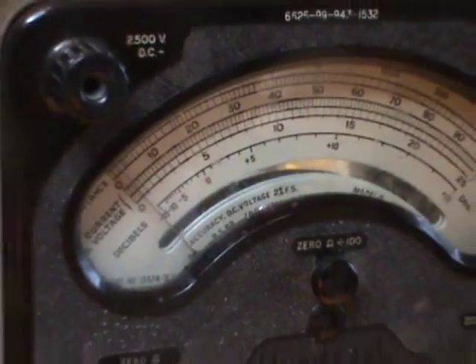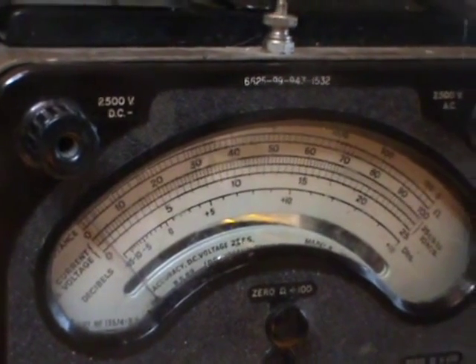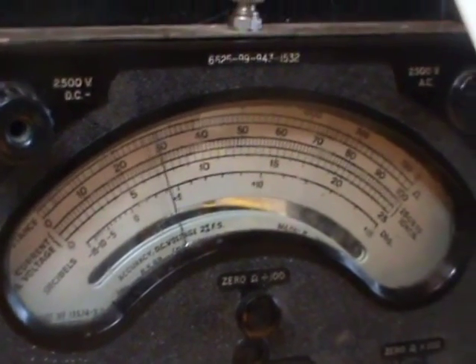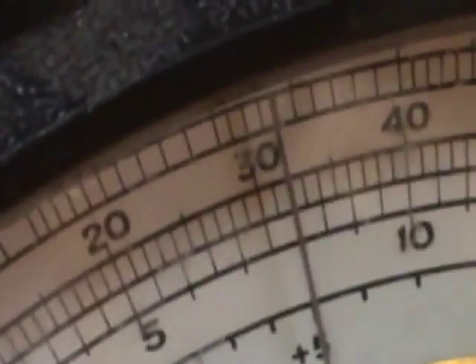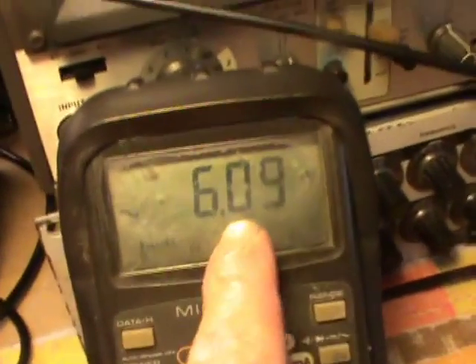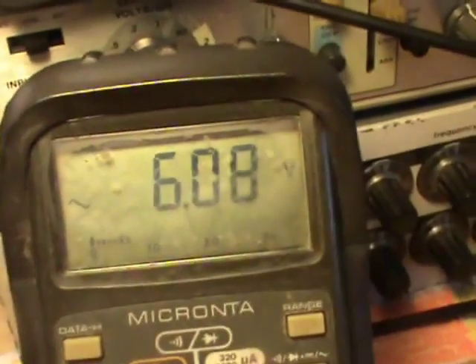Obviously once the valve gets going, it'll take time for that rectifier to get going. There it goes — and it's up there, 300 volts, right where you see the 2 and then the 3 there, it's just slightly on the 3, but that's okay for the circuit. And the heater supply is running at 6.1, that's okay, that's fine.